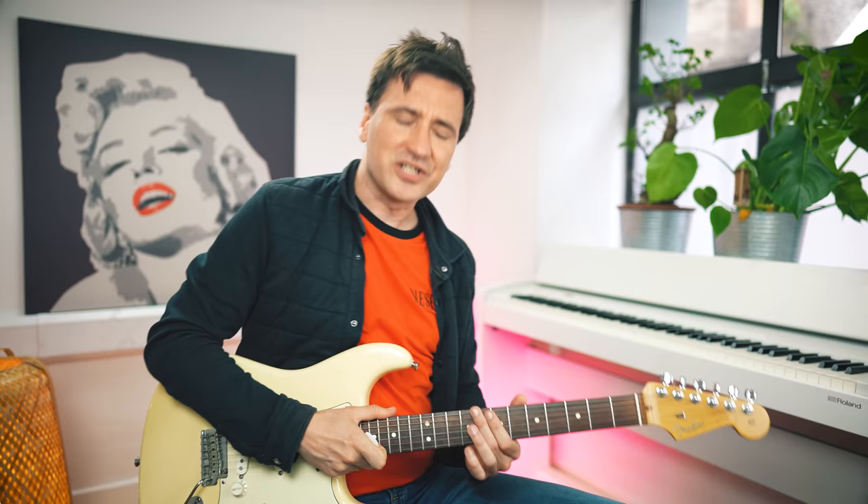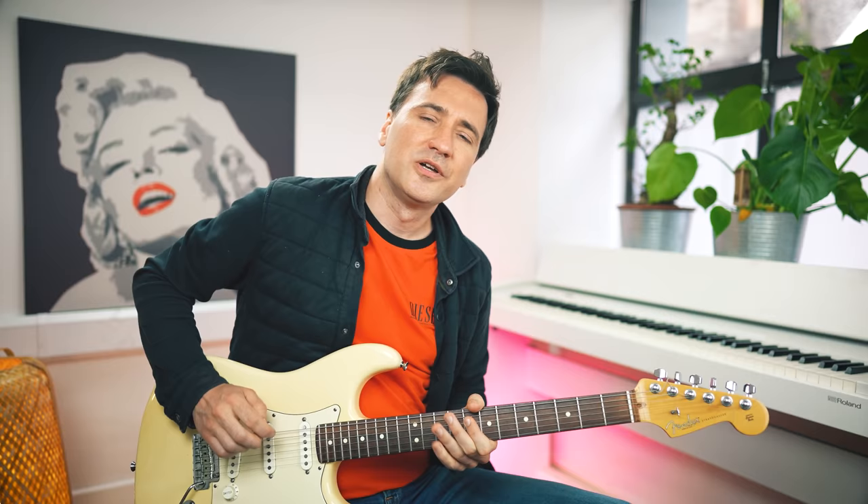Notice I play every note downwards with my guitar pick — there's no alternate picking. Normally you would want to do alternate picking because then it's gonna sound smooth, but smooth is not what we want here. You want to sound like you have a pair — it needs to sound with some freaking balls, right.